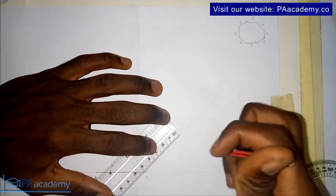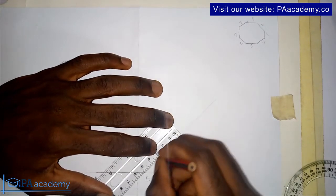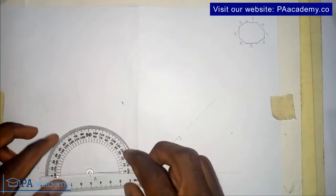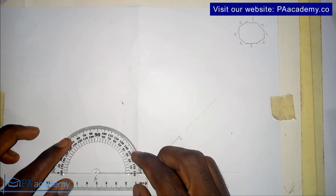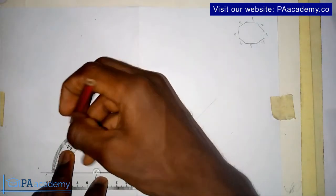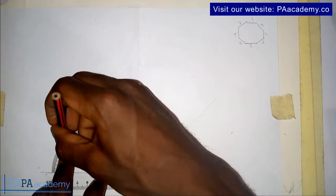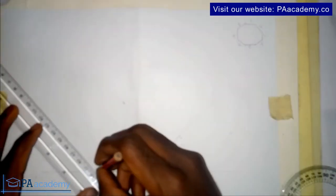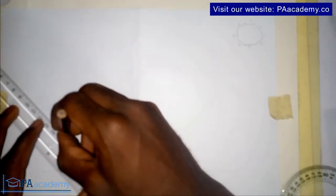On that line, let me measure the five centimeters. The same method applies regardless of the length you are using. That's my five centimeters marked. Now what we did at point B, we come to point A — place the protractor on point A and measure 45 degrees, this time in this direction. Now join point A to that point.